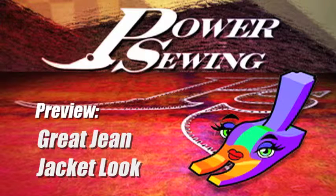Welcome to Power Sewing. Here's a sample technique that's available to all our subscribers. Hey Sandra, what are we going to do on Power Sewing today?